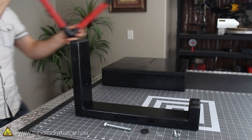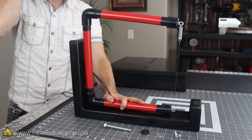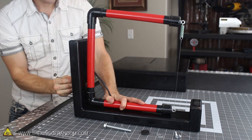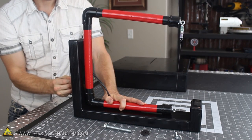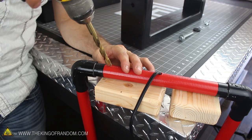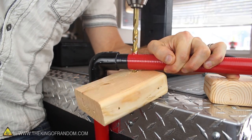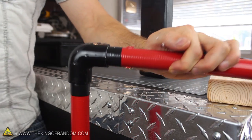The next step in assembling our foam cutting factory is attaching the arm assembly to the support base. Stand the saw upright so it looks like the letter C and center it in the middle of the board. Now if you push a pen through the hole in the back and mark the tubing, you can use your 3/8-inch drill bit to carefully cut a matching hole right through the tube. Make sure you don't cut the wires inside, and put something like a scrap piece of wood underneath so you don't scratch up your table when the drill finally punches through.